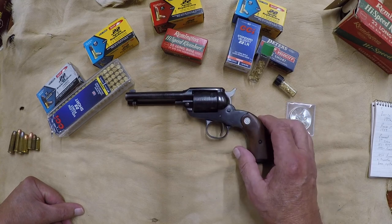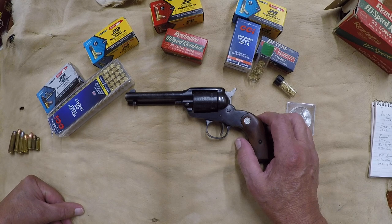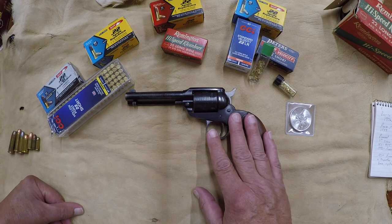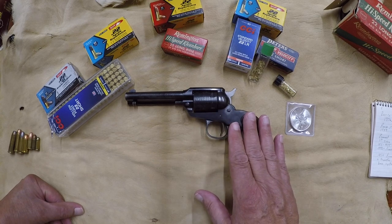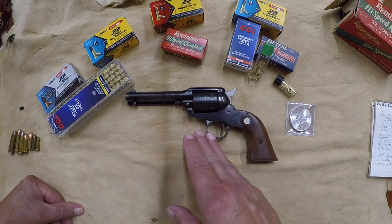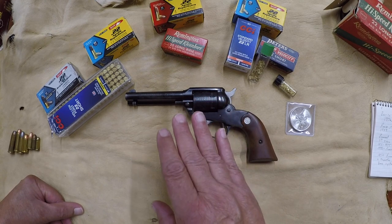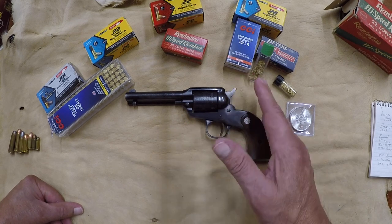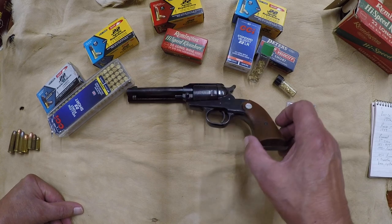The Ruger Bearcat, made by Sturm Ruger. Ruger is a company that started up around 1949. The Bearcat model came out in 1958, and the first issue went from 1958 to 1971. In 1971, the second issue came out — they made a few changes and modifications — and it went from 1971 to 1975. They didn't make them for a while, then started them back up in 1993, and they still make them today. So you can go buy basically this pistol today.